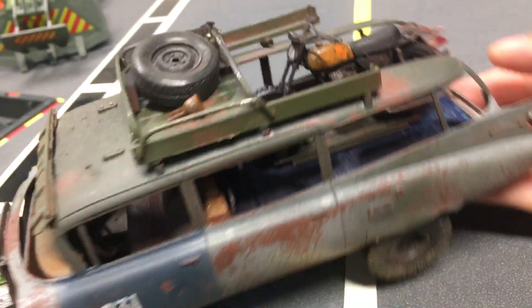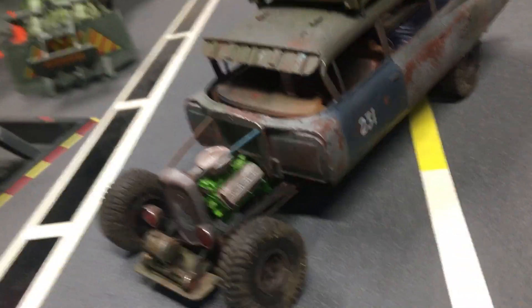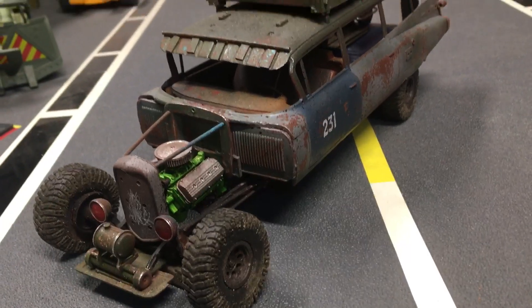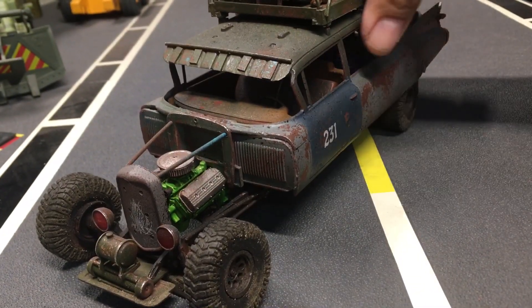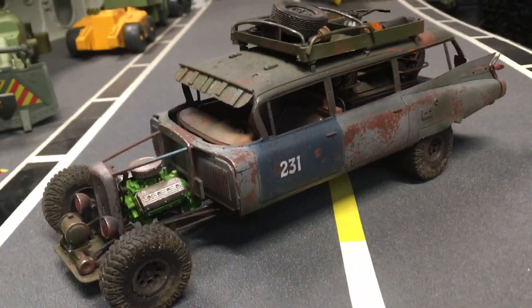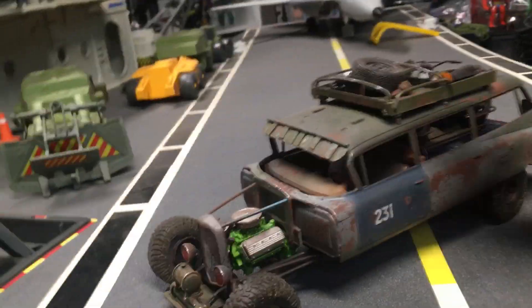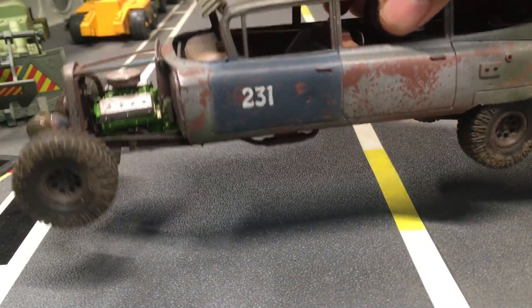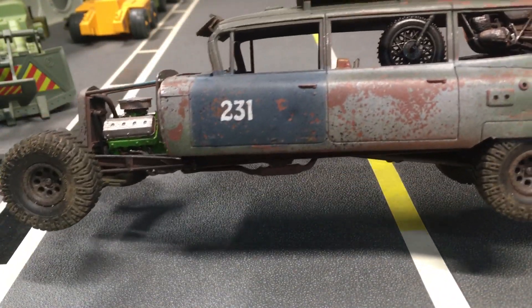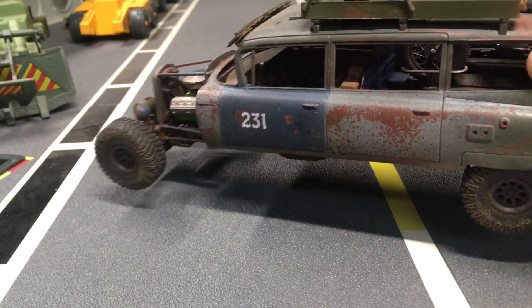So what do you guys think? Do you like this little tribute to the Ecto-1 and Mad Max at the same time? I would love to have a vehicle like this in real life. Oh yes — and I didn't put any windows on it; I wanted the hot air from the desert to breeze right through.